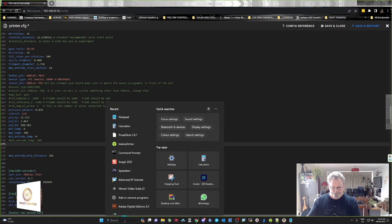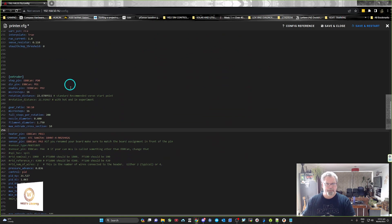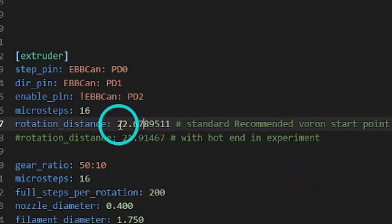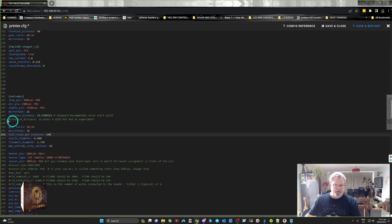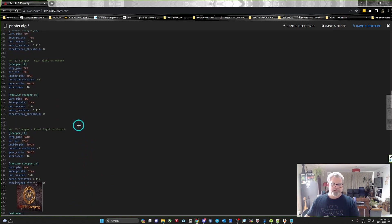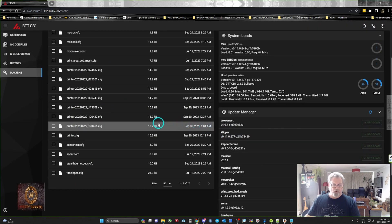Open a notepad because you'll need it later. Look in the extruder section for the rotational_distance value — it's around line 240. Copy that value exactly, to six decimal places. That's the standard Voron starting point, but yours may differ due to manufacturing variances, so make sure you copy your own value.